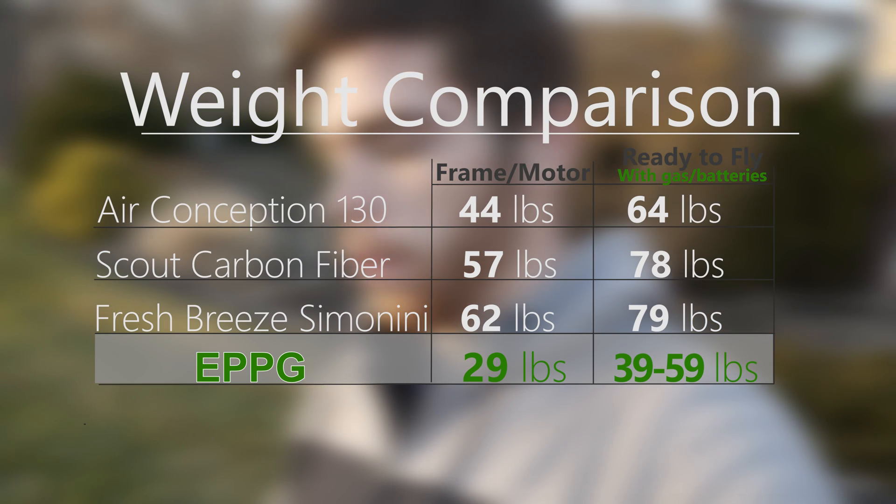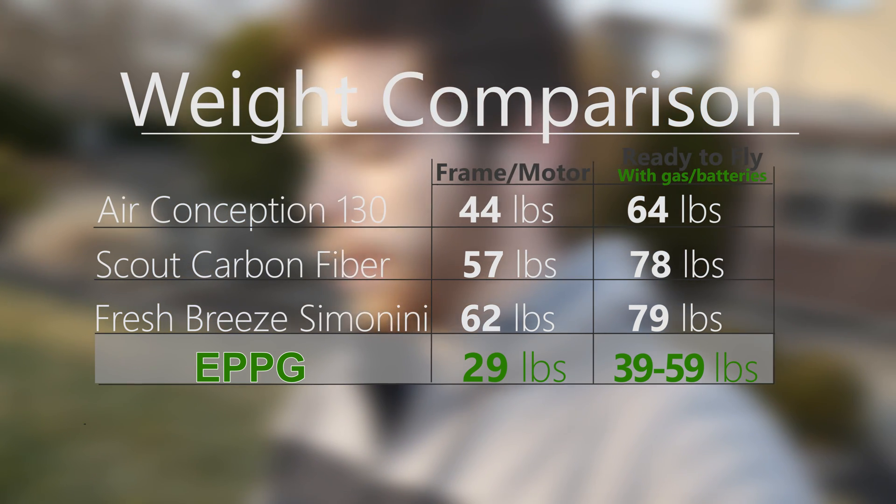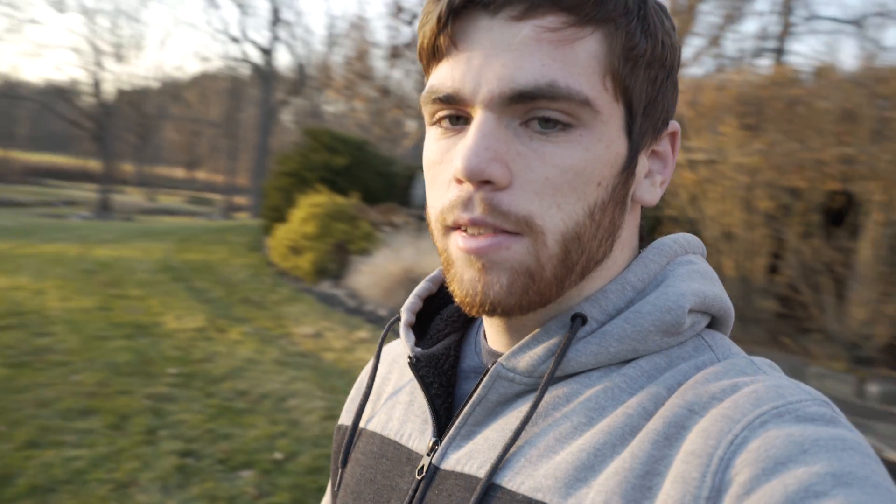Now comparing those numbers with gas added: that Air Conception 130 goes from 44 pounds to 64 pounds, and the Carbon Fiber Scout turns into 78 pounds ready to fly — and you're always going to fill it up with gas. Compared to the EPPG, or Electric Powered Paraglider, you can have anything between 39 and 59 pounds. That 39 pounds is with the lighter battery pack. If you just want to fly with 20 minutes until sunset, you just take it out of your car, unfold it, and you're ready to fly. You can throw more packs on there — it's super lightweight compared to the other frames.